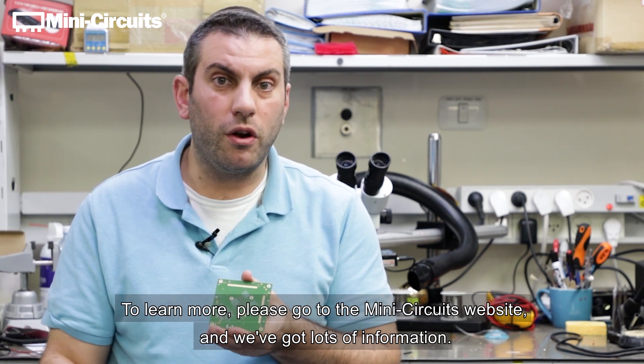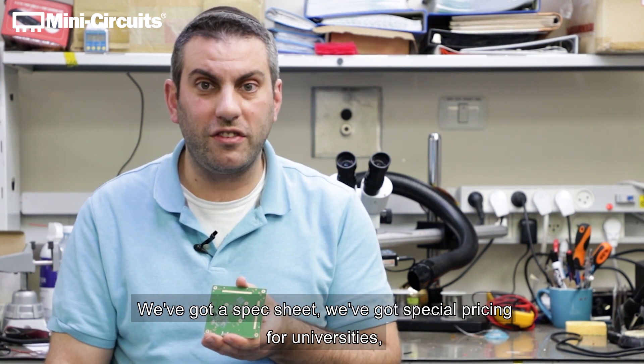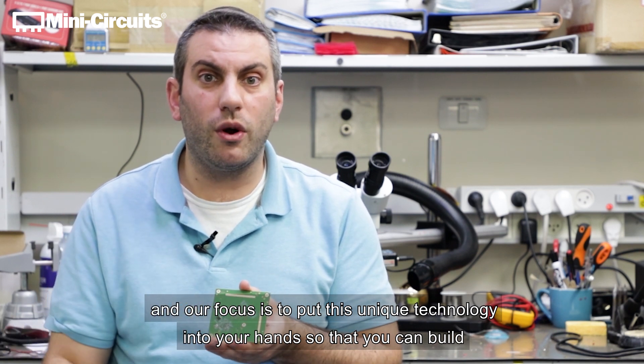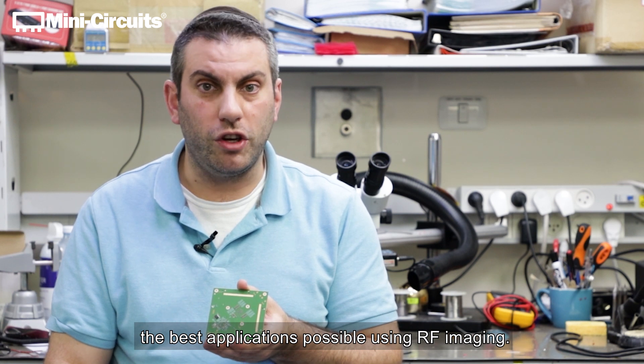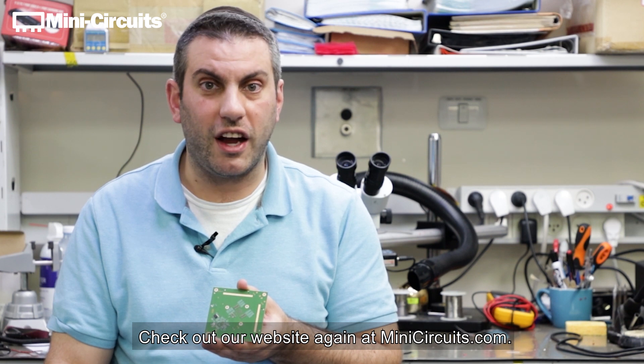To learn more, please go to the Mini Circuits website. We've got lots of information, a spec sheet, and special pricing for universities. Our focus is to put this unique technology into your hands so that you can build the best applications possible using RF imaging. We look forward to hearing from you soon. Check out our website at MiniCircuits.com.